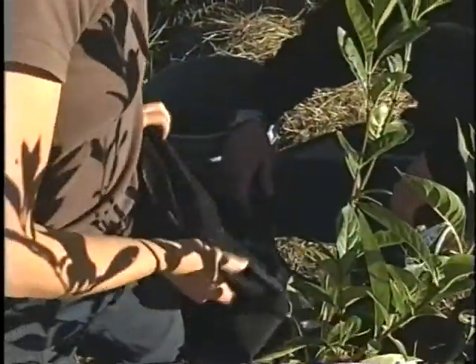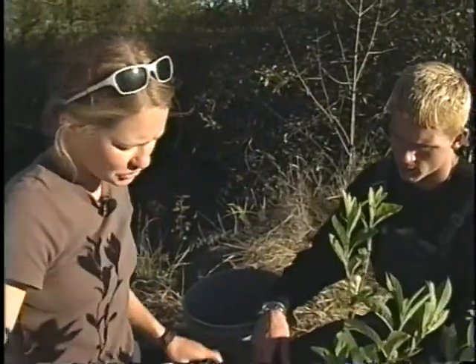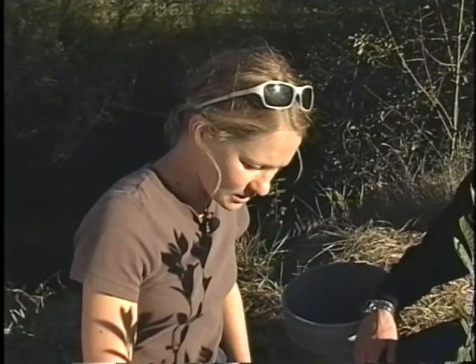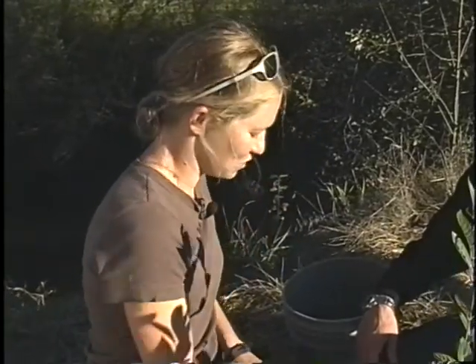A great thing to do for the plant is to cover its roots with either a weed barrier or some sort of material as mulch — wood chips or beauty bark. That keeps the weeds back and also holds in the moisture, which is great for the plant.